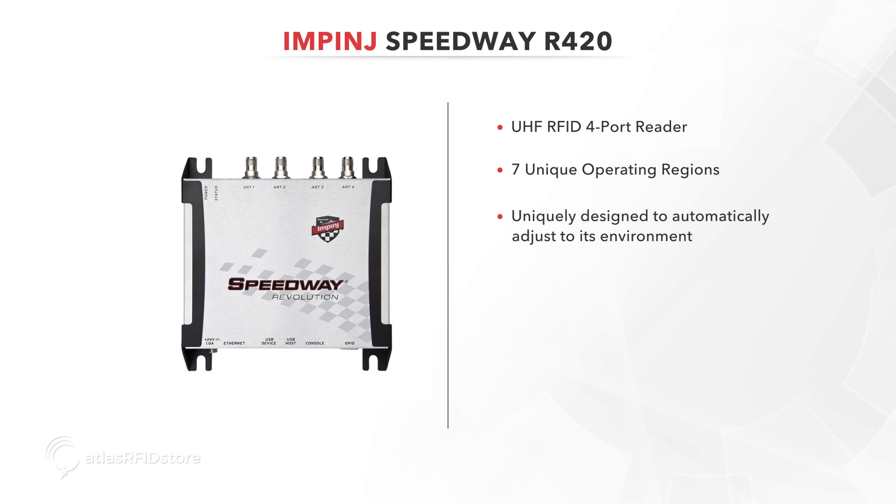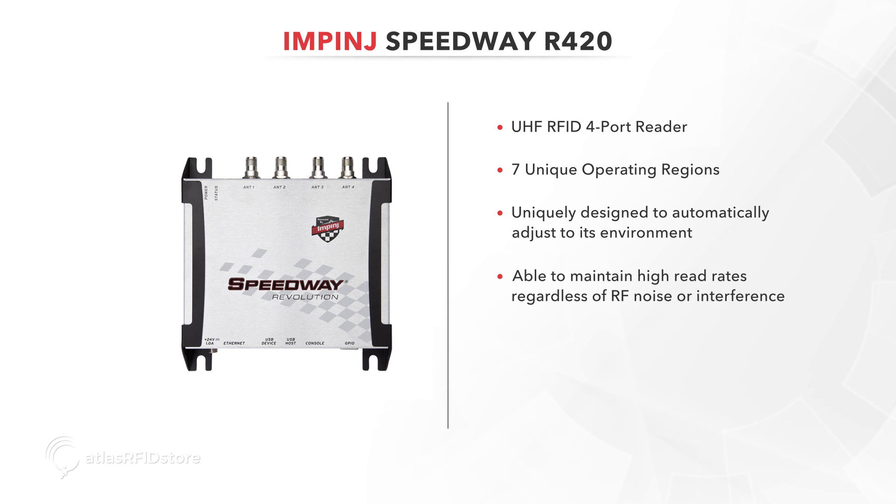The R420 is uniquely designed to automatically adjust to its environment and maintain high read rates regardless of RF noise or interference. Due to the use of autopilot, auto-set, and low-duty cycle, the R420 provides consistent peak performance.